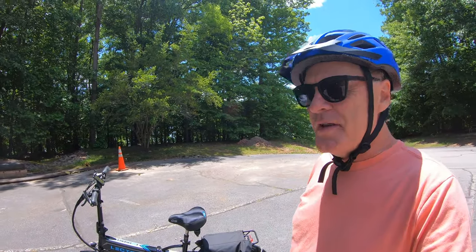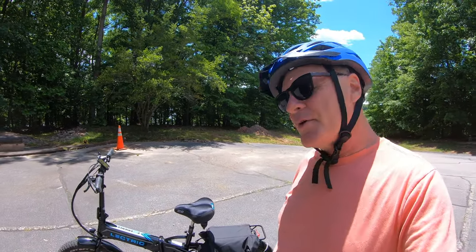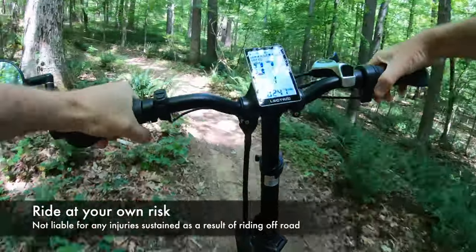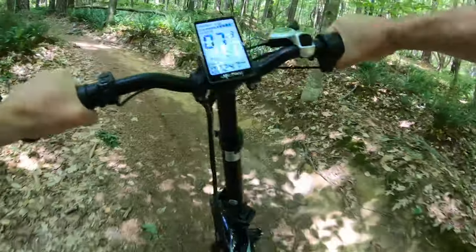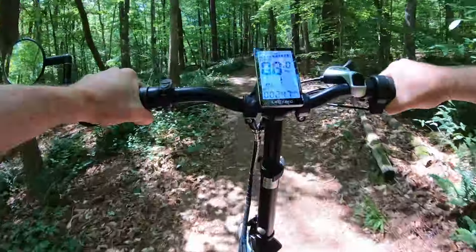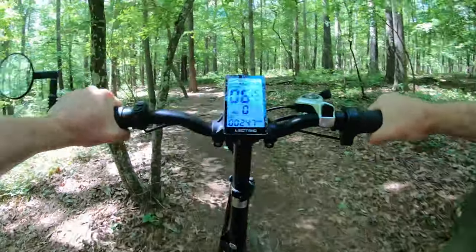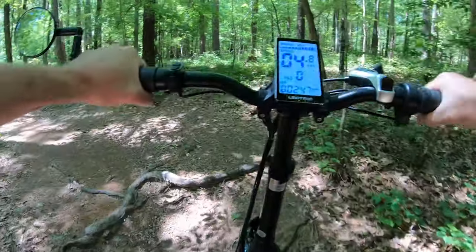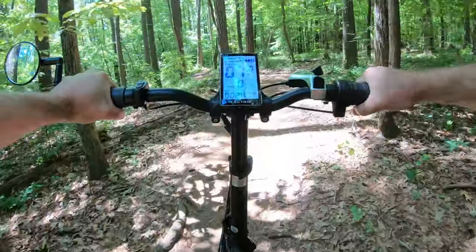So I wanted to bring it out and give it a try — today we're going to pick some trails and see how this thing performs. I'm running in first gear, keeping assist on zero until I hit hills where I need a boost. Then I pop it up to one and use the throttle to get me up over the tough spots.